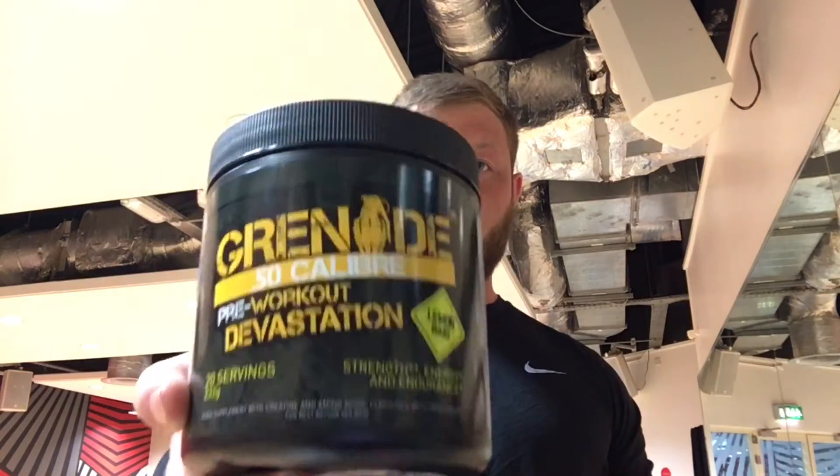The supplement reviews seem to go down quite well, so what I'm going to do today is share my comments and criticisms of the Grenade pre-workout.